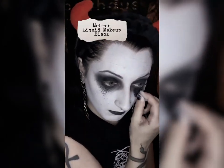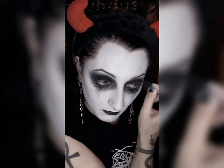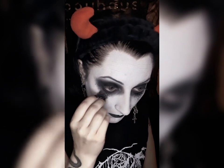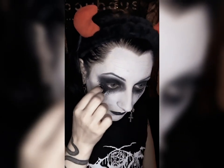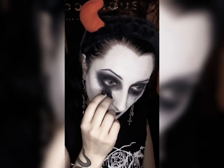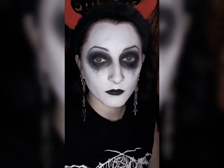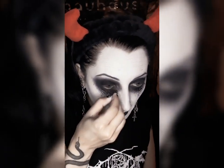I like my corpse paint to have a lot of texture. I achieve this with a stipple sponge. I don't actually have a stipple sponge, so I just cut up an old eyeshadow swatcher. You can get these at the dollar store for really cheap and then just cut them up into various shapes and sizes to see what works for you. Use that sponge to dab the paint around your eyes in whatever shape you want — I like to do a diamond shape, but you can get really creative with this.